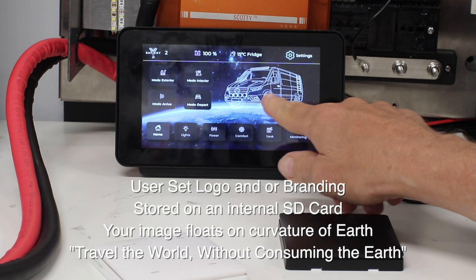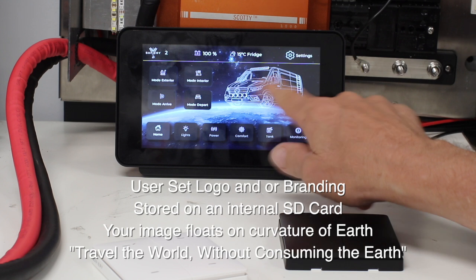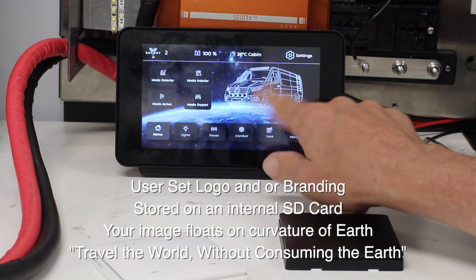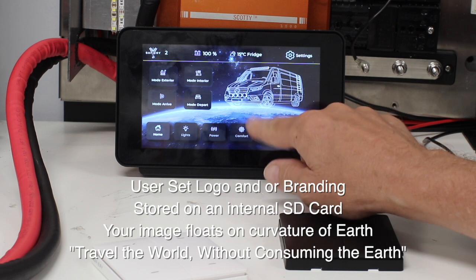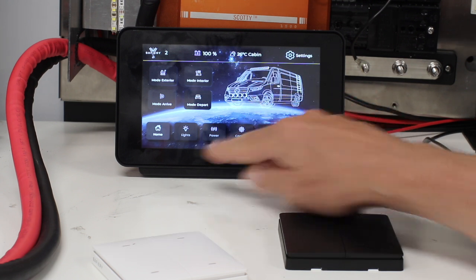The logo on the back is changeable — we put it on an SD card so you can have any logo you like, providing it's a wireframe to get the same look and feel. You can have your branding there; it stays on the SD card and will pop up every time.